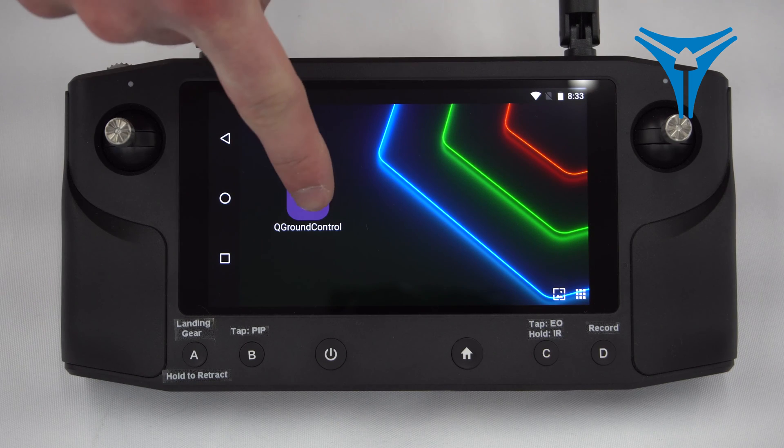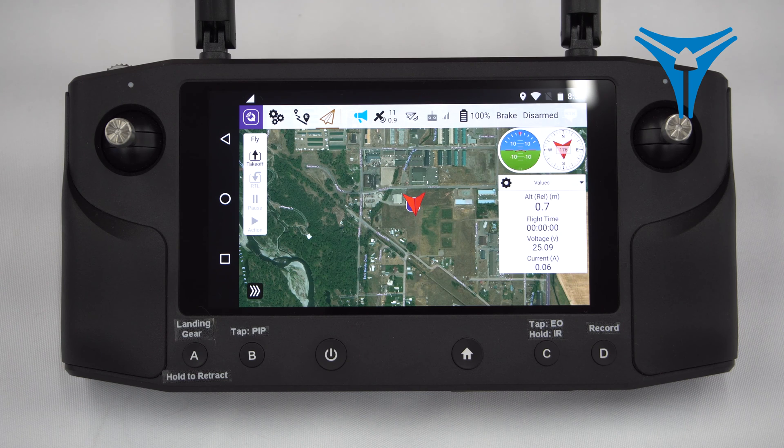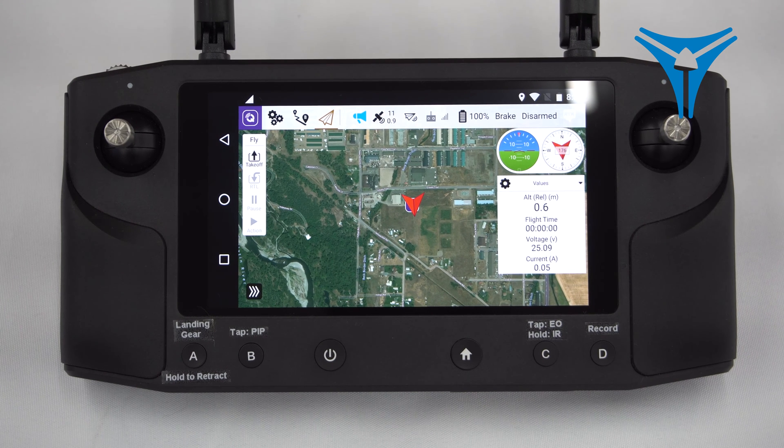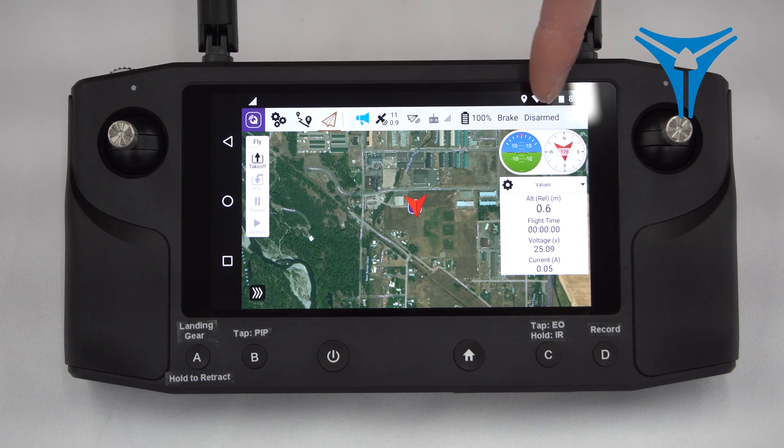From the main menu, click on the QGround Control icon to launch the app. Upon starting QGround Control, there will be a brief period where the HearLink downloads the parameters from the drone. Once those are downloaded, we'll look at our dials on the right-hand side of the screen.